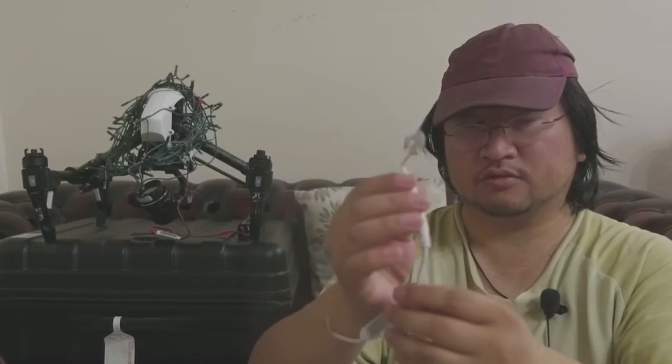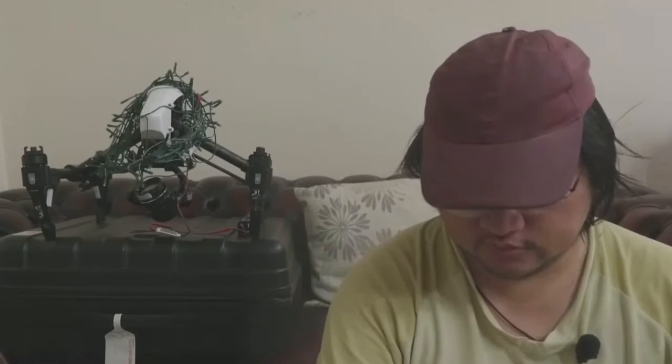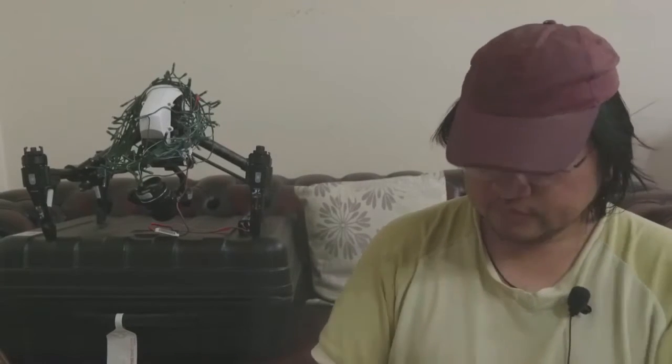I've been trying all sorts of LED lights, including some fairy lights. I've got them, hold on, precariously on my drone. And the instructions are fairly easy, you can see that.